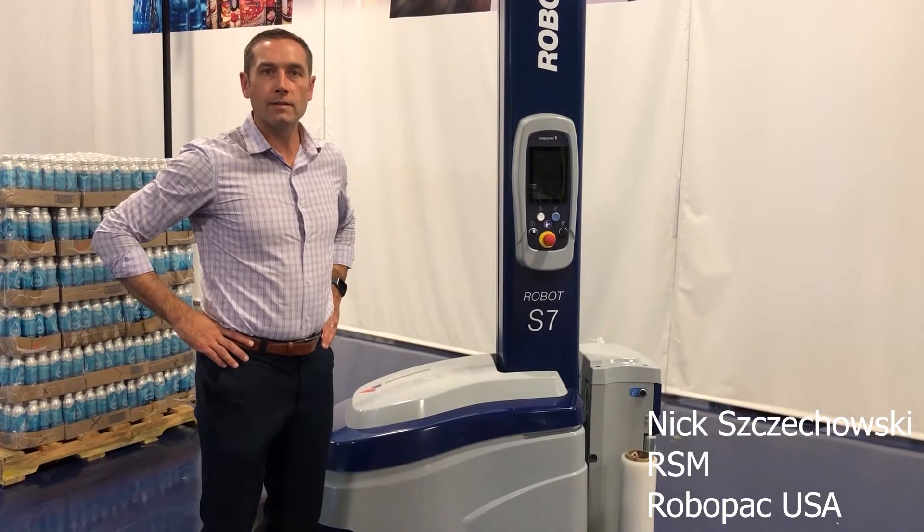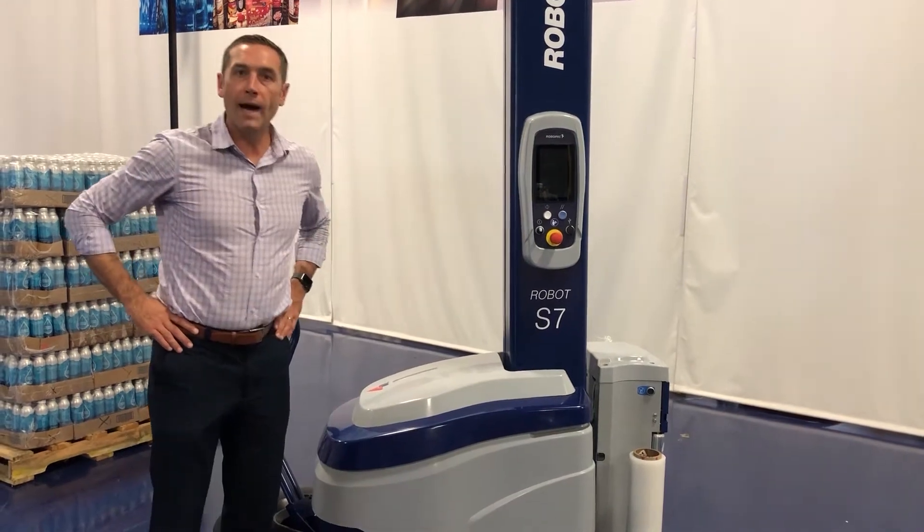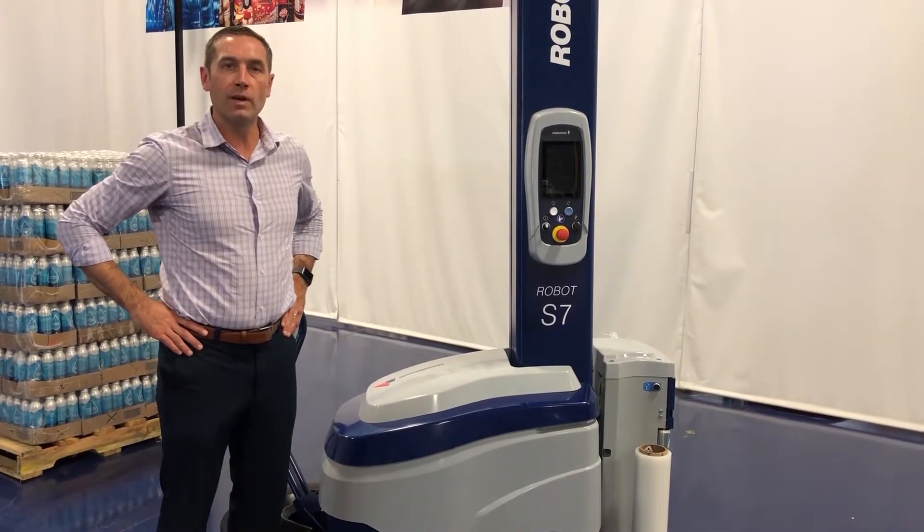Hi, this is Nick with RoboPak at our tech lab in Duluth, Georgia. I'm going to show you how to move the robot to a pallet after it's been recently installed.